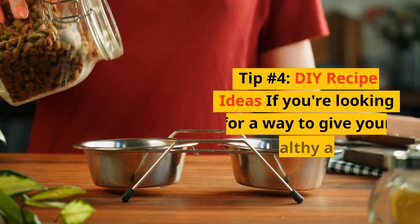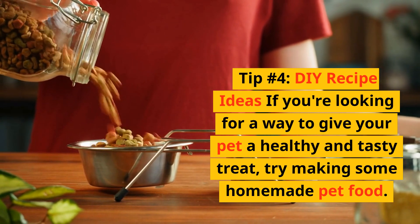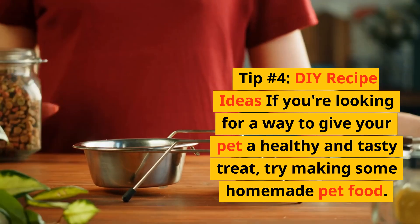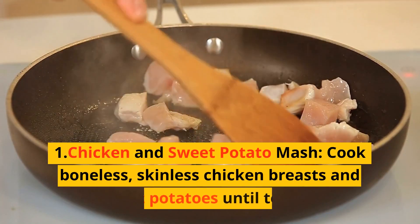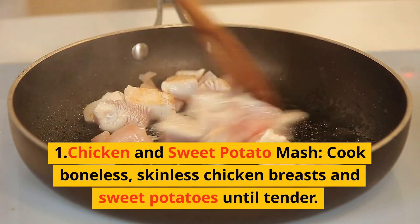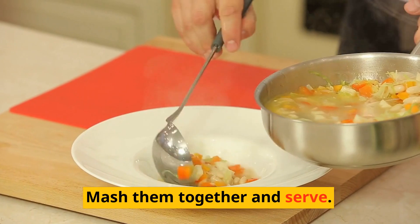Tip number 4: DIY recipe ideas. If you're looking for a way to give your pet a healthy and tasty treat, try making some homemade pet food. Here are a few recipe ideas. First, chicken and sweet potato mash: cook boneless, skinless chicken breasts and sweet potatoes until tender, then mash them together and serve.